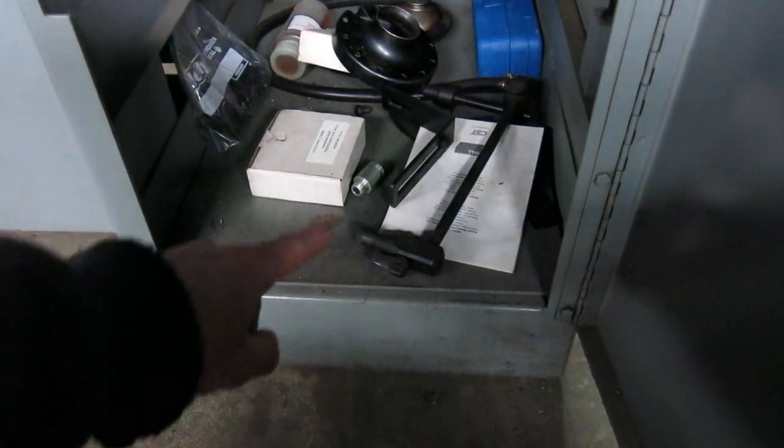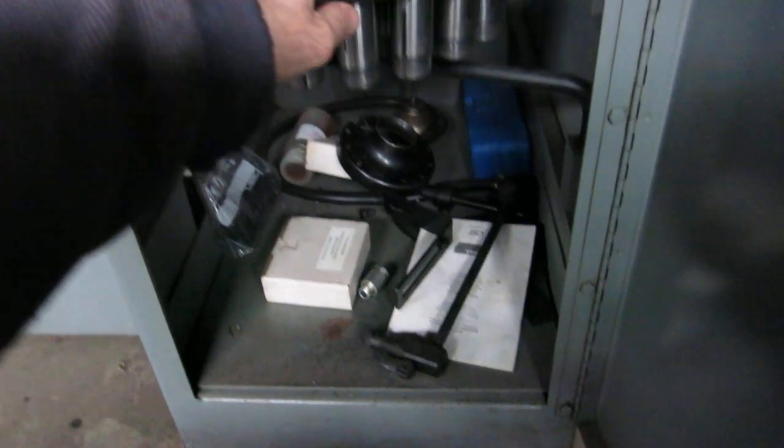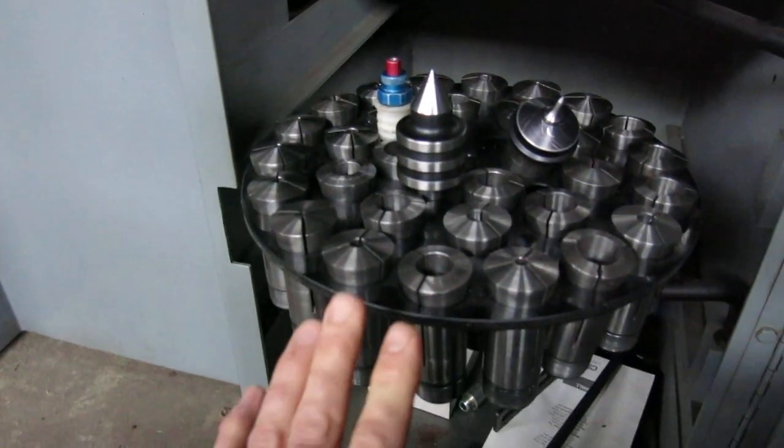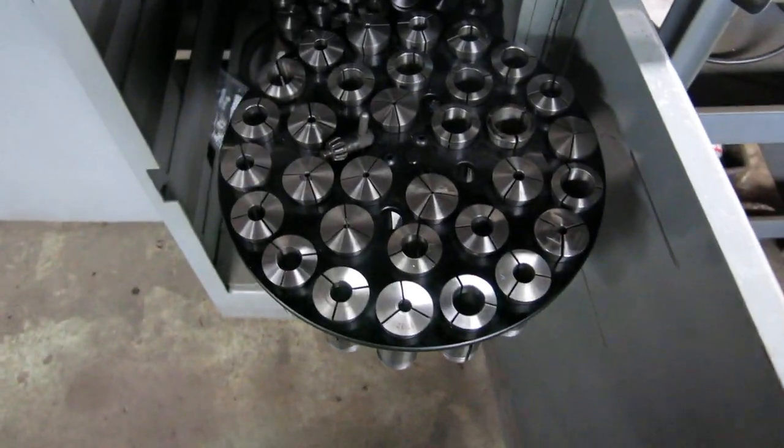In the cabinet, you have the spindle nose protector down there. You have the coolant nozzle. You have two live centers — though this one I believe is tight, the other one spins — and some collets. Some more collets.